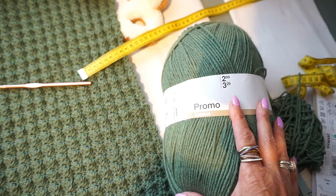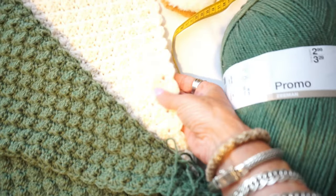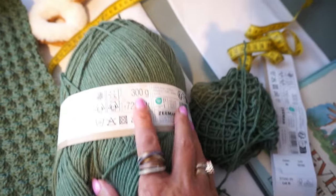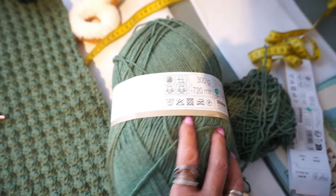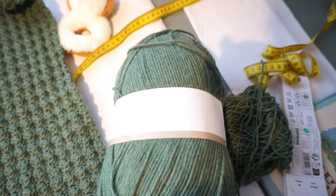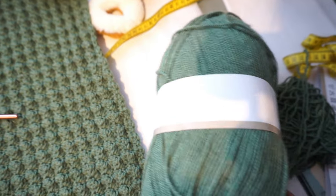This is my favorite stitch for a baby blanket. I've already made one before but with different yarn. Now I have a promo ball, and it's really nice to show: 300 grams and 720 meters. So from that promo ball of Zeeman I made the baby blanket, and the dimensions I wrote down are 54 by 57 centimeters — so now you know roughly how much yarn you need for a baby blanket.